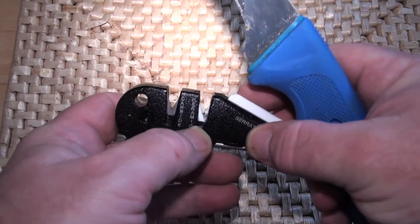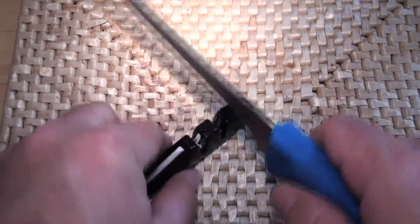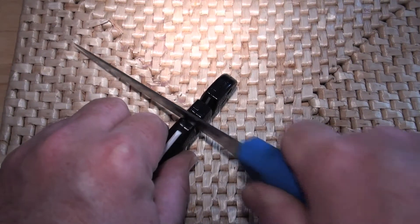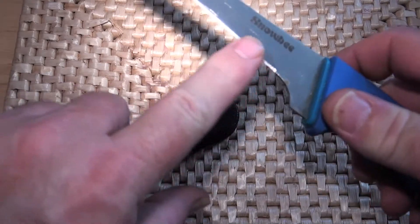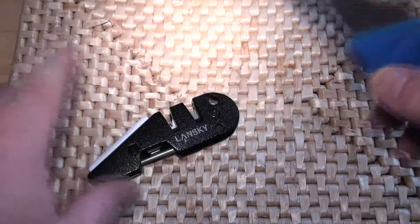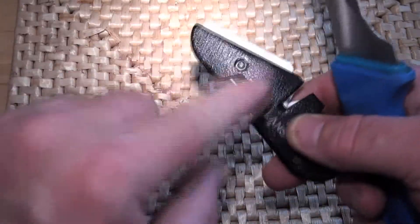There is also a ceramic cross piece here which you can use — three or four strokes will smooth the sharpened blade and give it a much better edge. Then you've got the other two options to choose from.